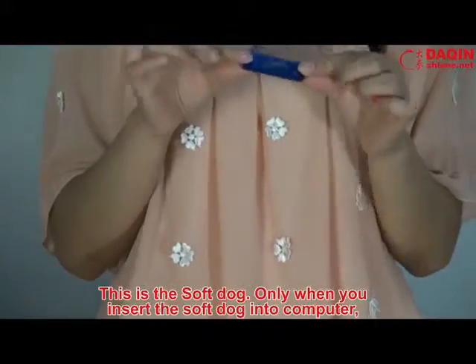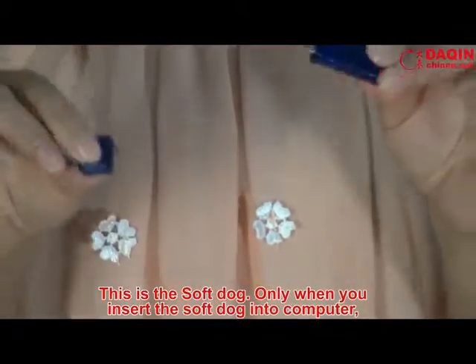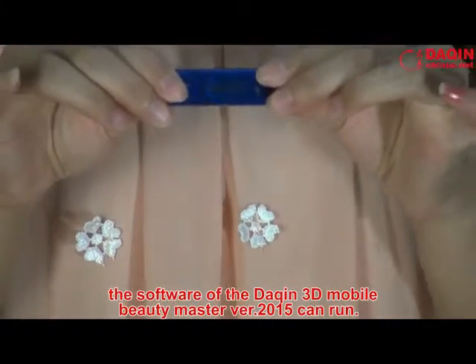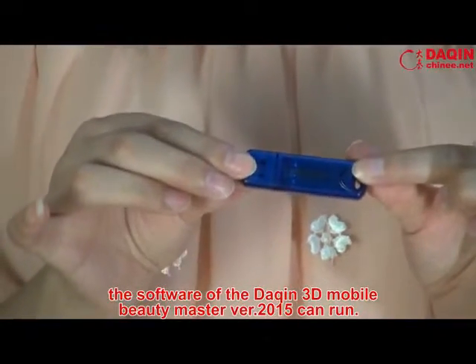This is the soft dog. Only when you insert the soft dog into the computer, the software of the Daxing 3D mobile beauty master version 2015 can run.